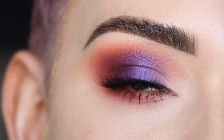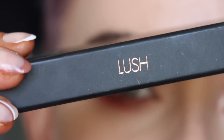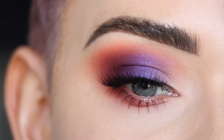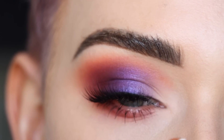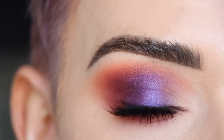Mascara and lashes are on. For this look I wanted something a little bit more dramatic, so I'm wearing the Bright Lashes in the style Lush — one of my more dramatic styles. I just love how this whole look turned out. It was kind of different for me to put Bare in the whole inner corner area, but I feel like it really did brighten up my eye and this whole color combo is stunning.